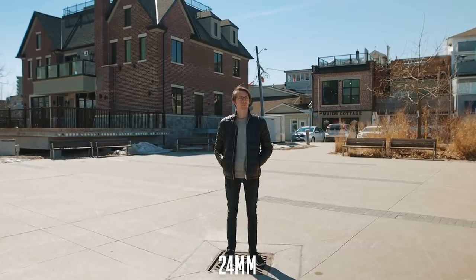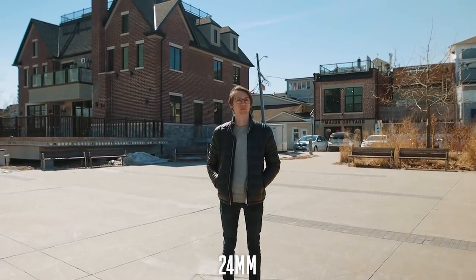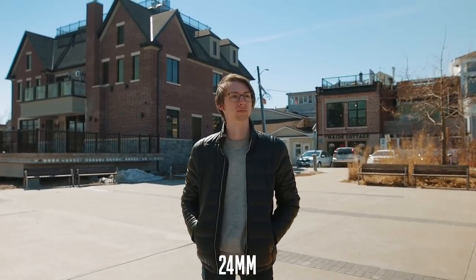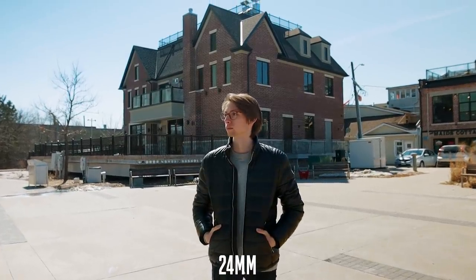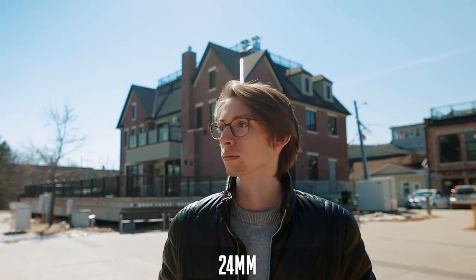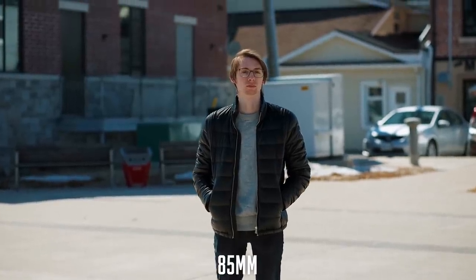Alright, so first off, we have the classic dolly forward. Here we're just moving closer to our subject — starting out farther on a wide shot, and then walking forwards until we're on kind of a close-up or medium shot. It's crazy how different the look is, even though the settings are completely the same — we're at f2.8, white balance, all of that stuff is exactly the same. The look is completely different. Right away, we see that the movement with the 24mm is a lot more exaggerated, because we don't have to walk as far of a distance to complete this move from a wide shot to a close-up. When I was using the 85mm, I had to go way far out there and walk really far to get up to that zoomed-in close-up. To get it to look like I'm moving at the same speed, I would have had to walk way faster or even run with the zoomed-in lens.